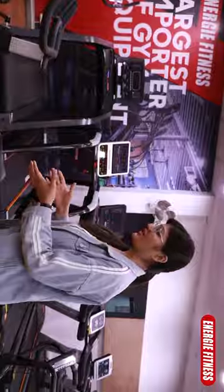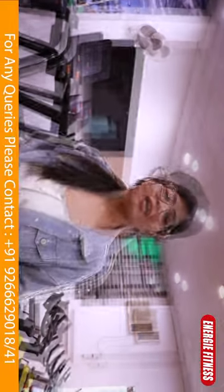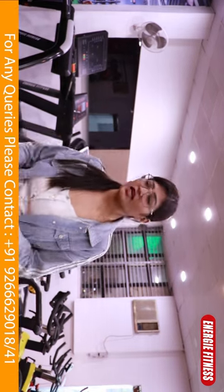Today I am going to show you a spin bike which is our heavy duty commercial spin bike. If you are looking at a high quality spin bike at an affordable price, this is the best spin bike for you. This is our Energy Fitness best selling spin bike.